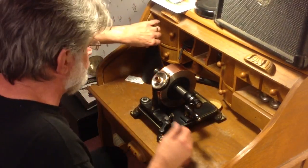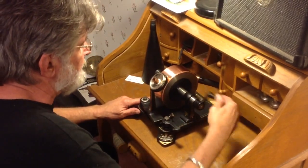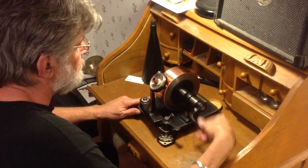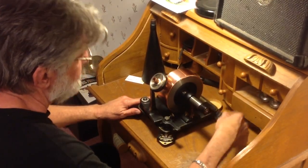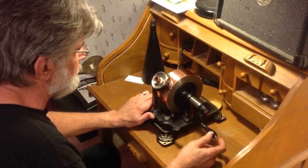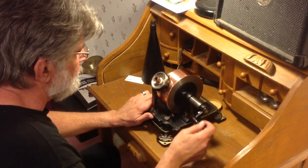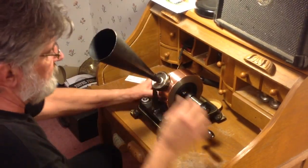Alright, well, it's not a bad recording. The nice thing about copper is it makes a really distinct recording. I've made much louder recordings on aluminum, but the nice thing about copper is it makes a distinct recording and it doesn't wear out nearly as quickly as aluminum. Alright, let's play it one more time.